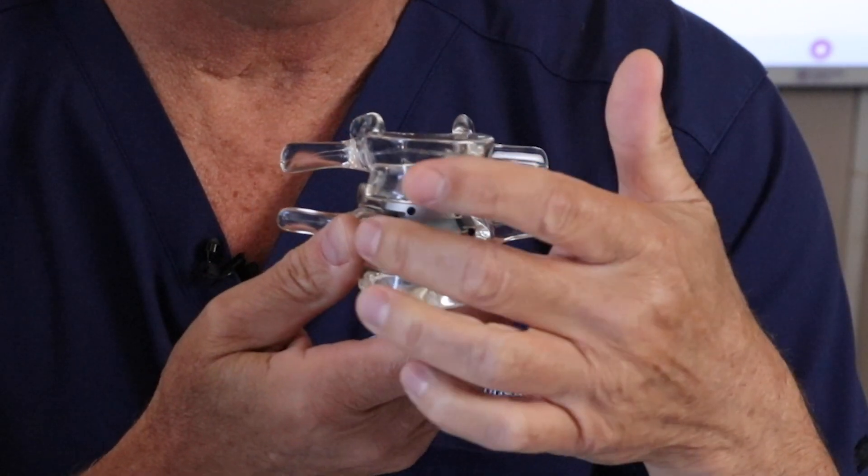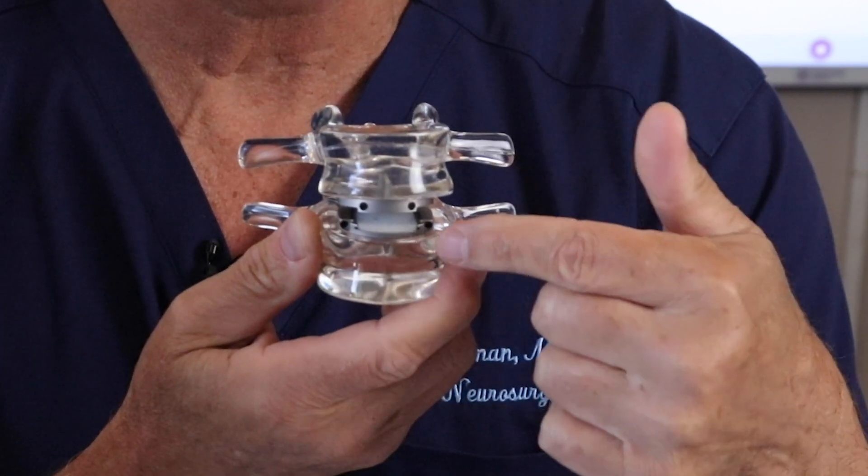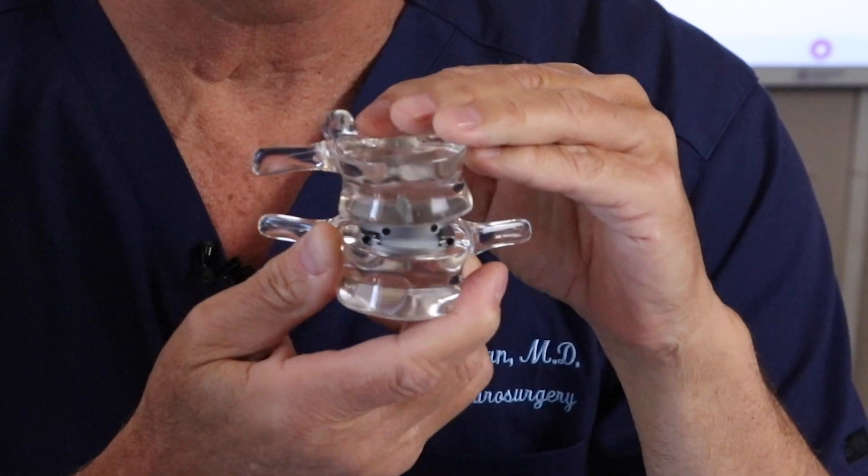How does an artificial disc replacement work? How does it work inside there? In an earlier video I mentioned what an artificial disc replacement is. This is a lumbar or low back artificial disc right here. It's one of the most common ones put in today. It's called ProDisc.